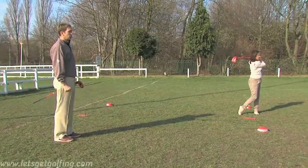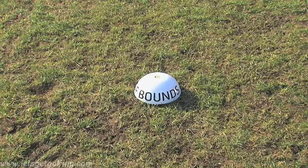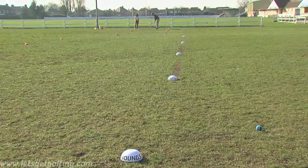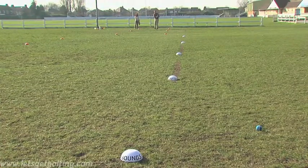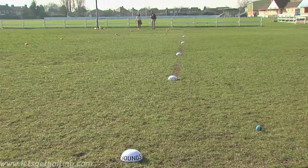Very nice shot. I can actually see from here that my ball has gone out of bounds, so I'm going to play what's called a provisional shot. That means there's a penalty shot involved, so now this will be my third shot. That's a good shot straight down the fairway and even though I've only hit the ball twice, I am therefore three because of the penalty shot.